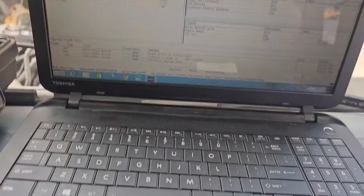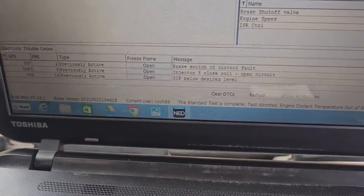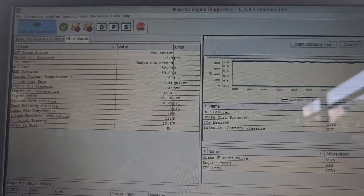We've got a MaxxForce engine in a 2012 International bus and we have an intermittent warning engine light. As you can see, we've got injector 5 closed coil code, so we're going to start by running a standard test.